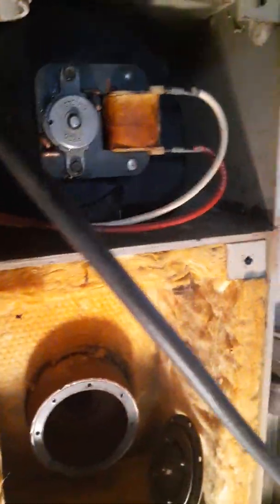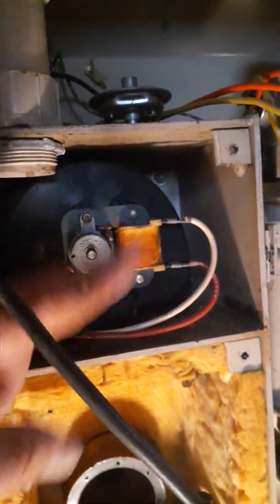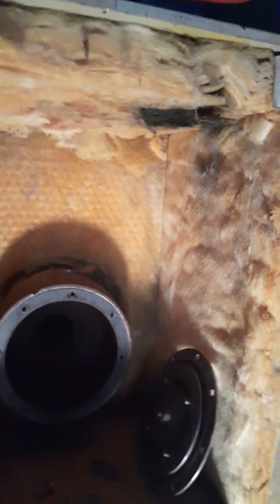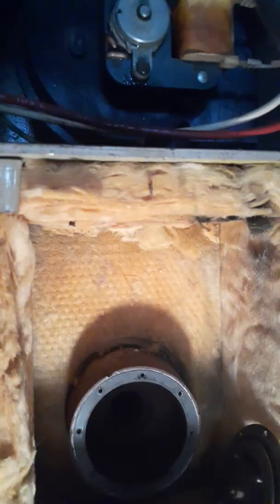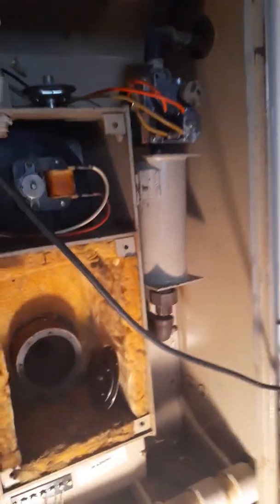It's part of the purging system, I believe. What this furnace does is when you turn it on, this motor will turn on, circulate air, and purge your system so you don't have any bad gases. It cleans the air before it puts the gas to it.